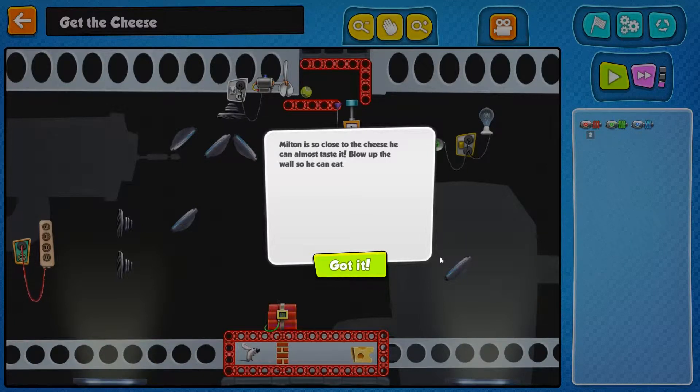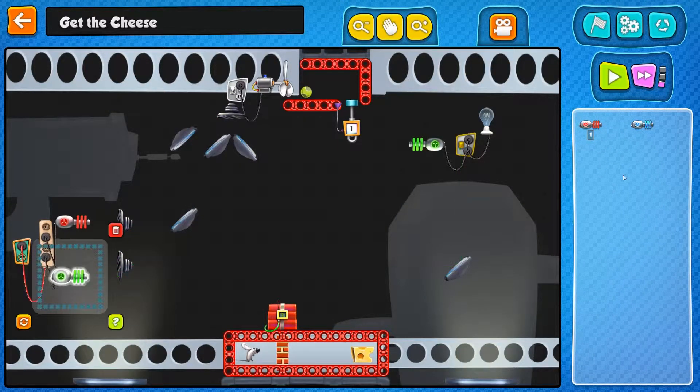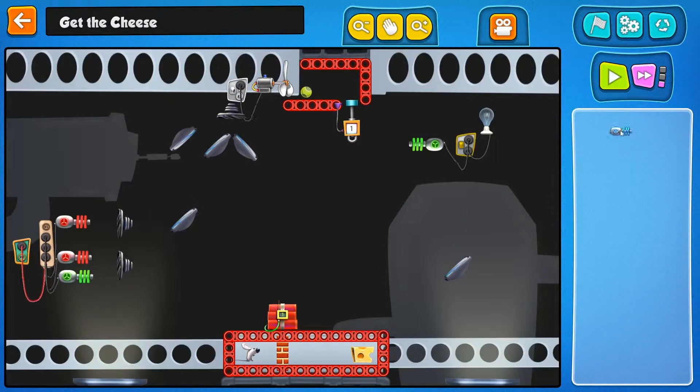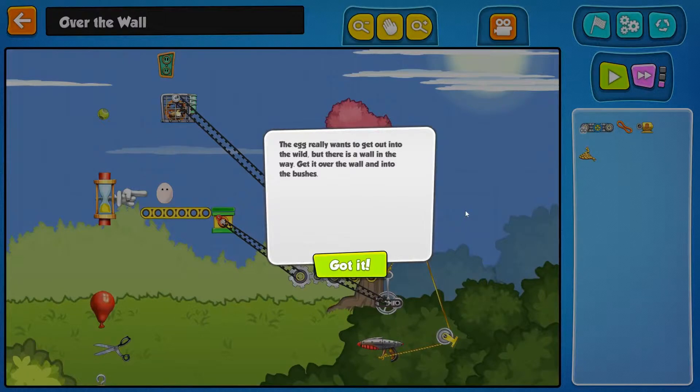Milton is so close to the cheese he can almost taste it. Blow up the wall so he can eat. Every mouse needs to eat his cheese — that is a fact. And we learned from the last level that this should make yellow. What color do we need here? White. I'm guessing if we mix all kinds of crazy colors together we'll get white. Even though that's purple — and somehow that works! This whole additive light mixing thing, I don't want to say it's beyond me, but it's beyond me. I don't get it.